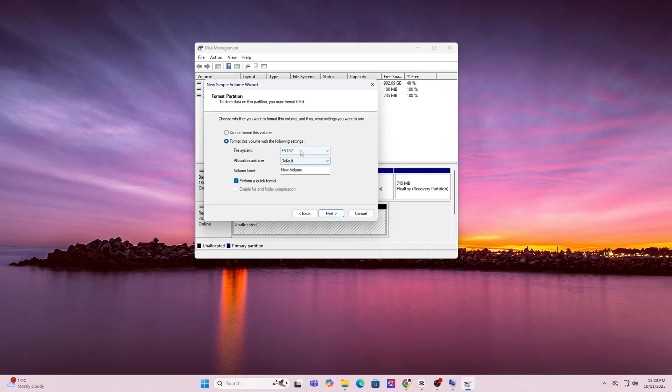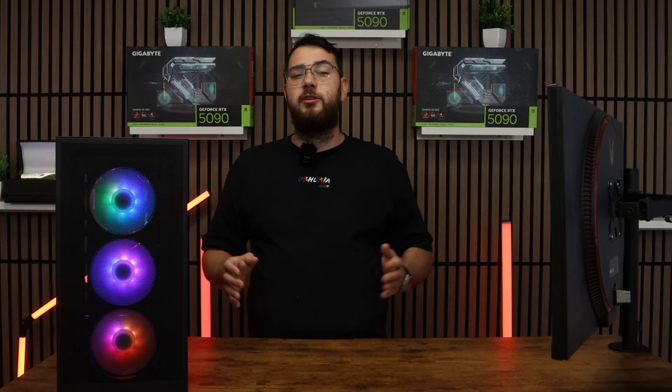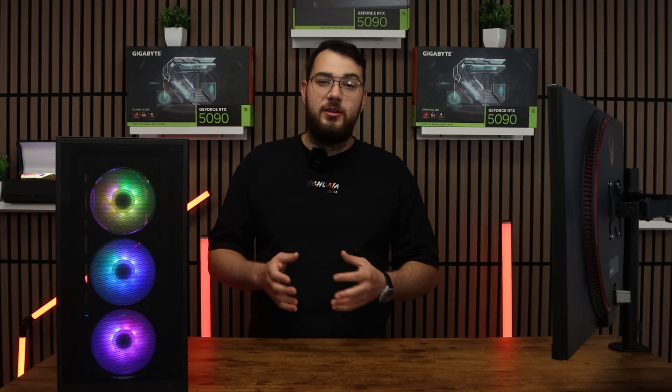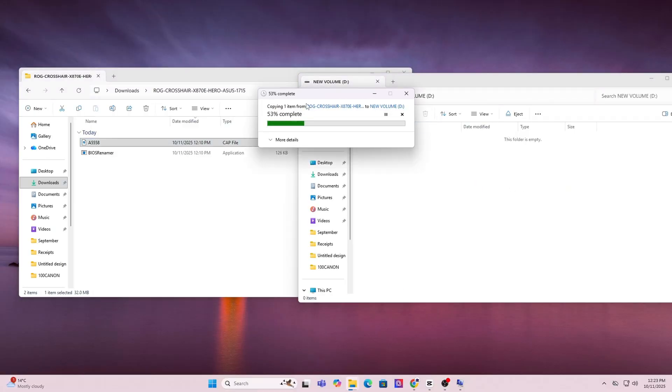You can leave everything as default and just click OK, then next until you're done. Just as a brief warning, this will erase everything on your drive, so make sure you back up anything important — files, photos, anything like that. Once the format is done, copy and paste the BIOS file you downloaded directly onto the USB.